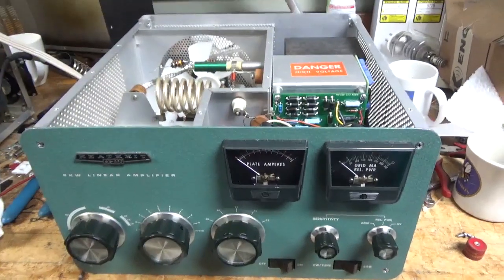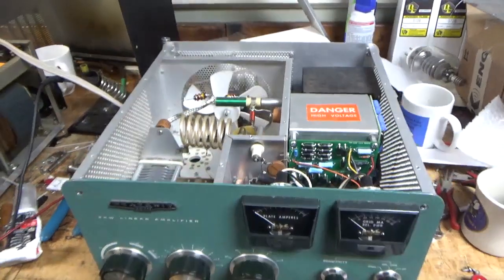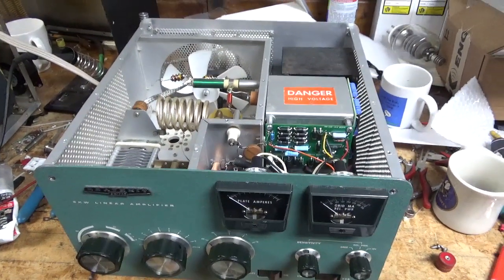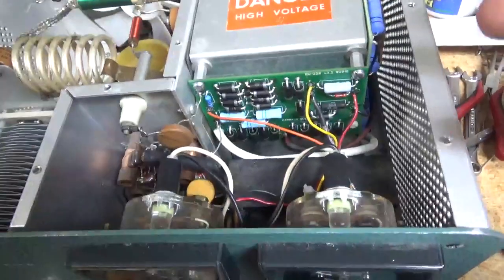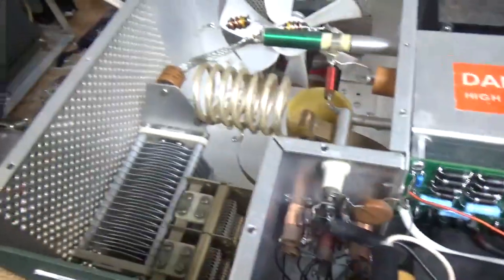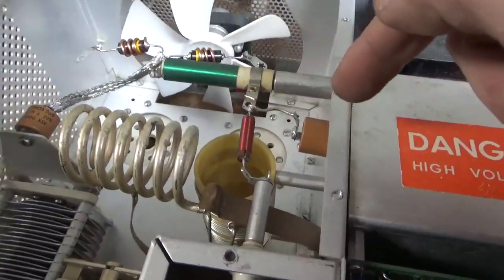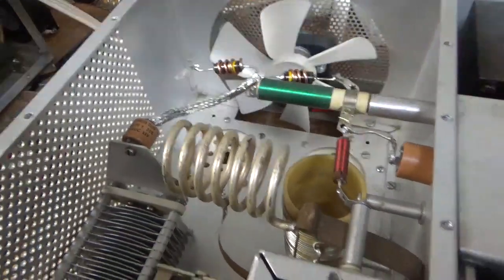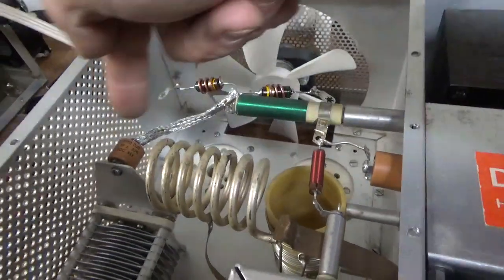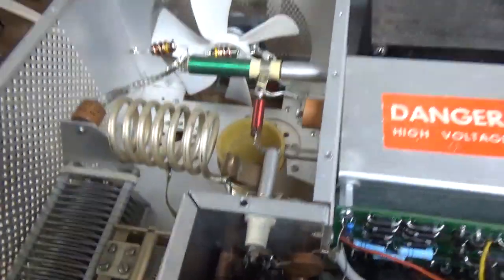I'm all finished with the SB220. Tested it on all bands — works as it should. I'll go over everything I did. Cleaned up this whole area, did everything I showed before. Cleaned the input rotary switch with Deoxit Gold. Cleaned the output rotary switch with Deoxit Gold. Installed a new bypass cap at the base of the plate choke — put a ceramic type in. Brand new plate blocking cap. Brand new parasitic suppressors. Put the proper strap in. I'll flip it over and show you the bottom.